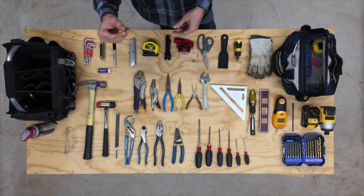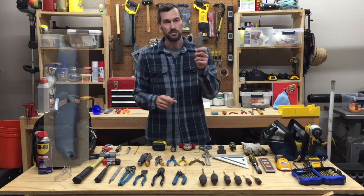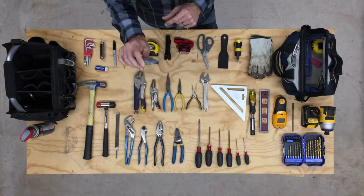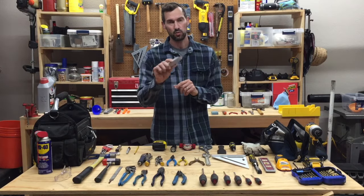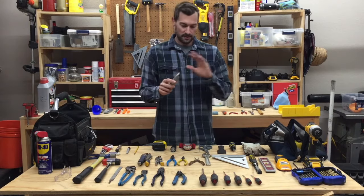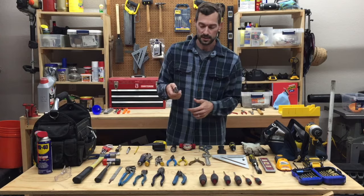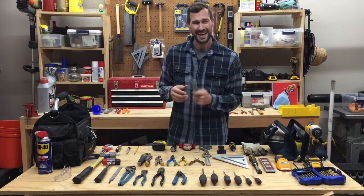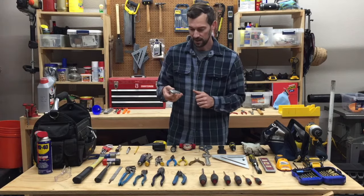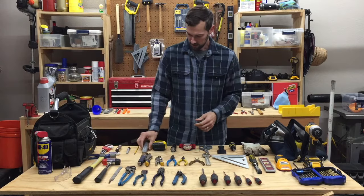Number three: Sharpie. Number four: pencil. Number five: eraser for that pencil. Number six: Stanley 99E retractable razor blade. Some guys like the ones that don't retract, but I have four children so I can't have sharp blades sticking out. The Stanley 99E has been around forever and is a great one — I prefer the Stanley brand on that one.